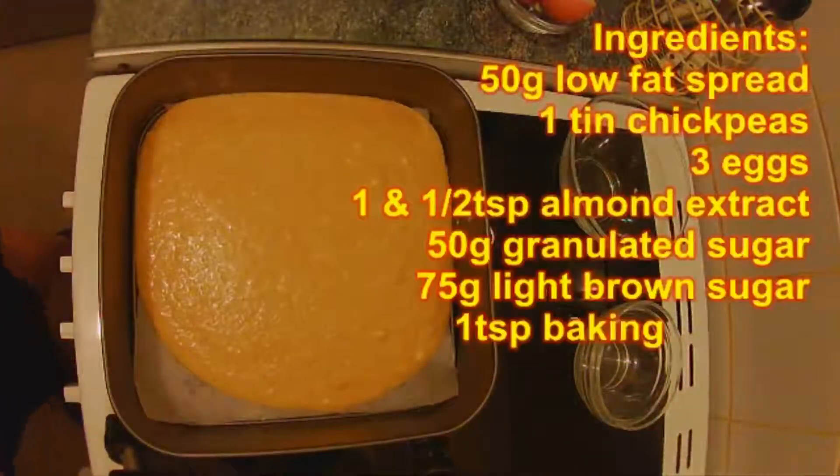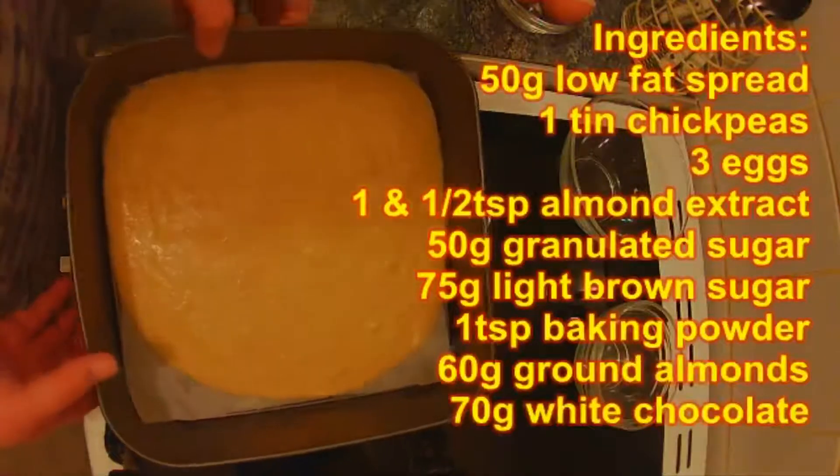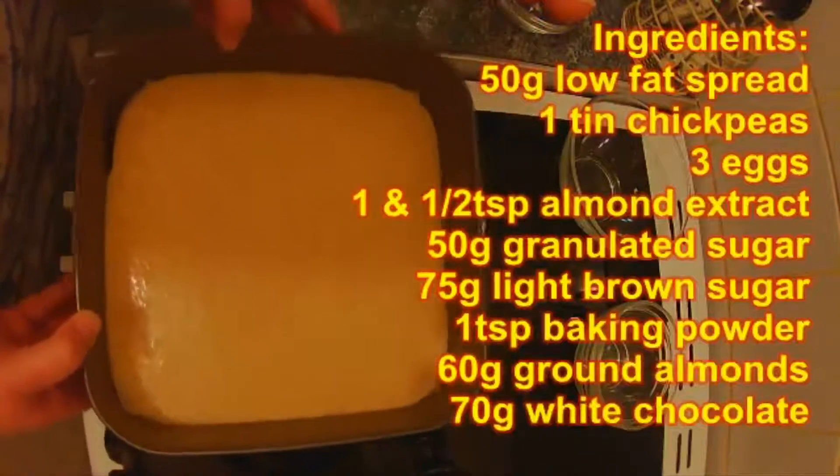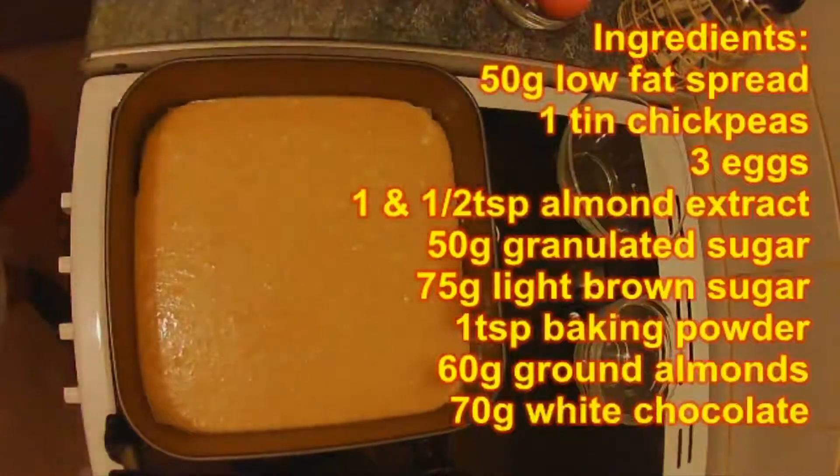So we will bring back the cake tin and we are just going to pour it in. And we are ready to go. So we are going to put this in the oven at 180 degrees for 30 to 35 minutes. So come back then.